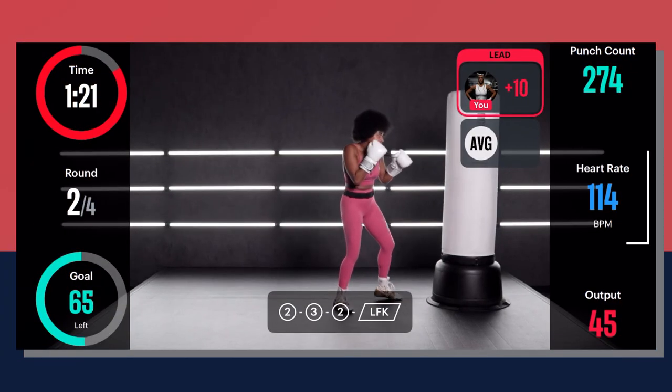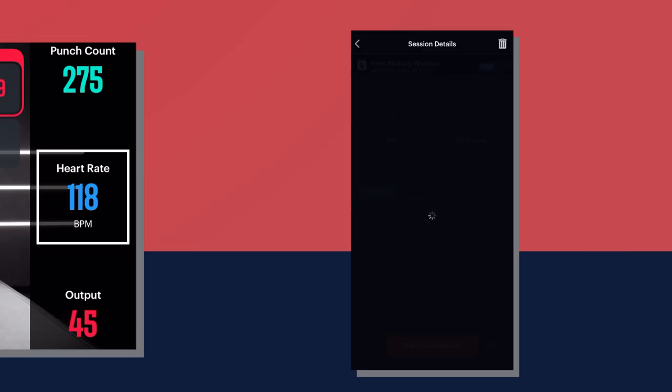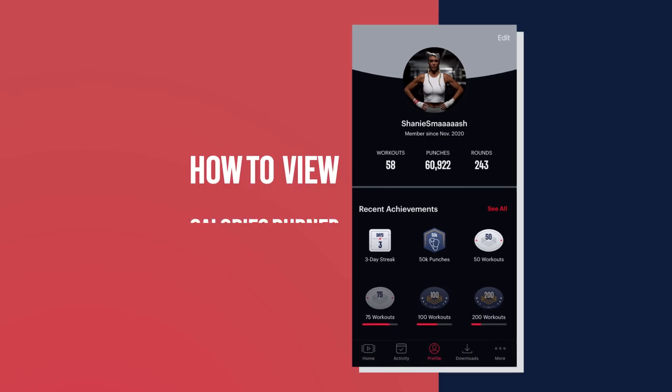Once connected, you'll see your heart rate on the live screen during your workout. After your workout, you can see a graph of your heart rate throughout the workout under the heart rate tab on the session details.